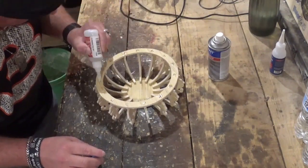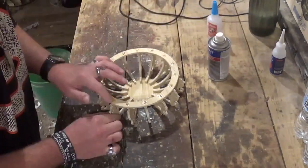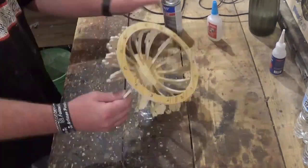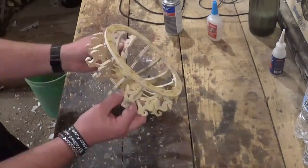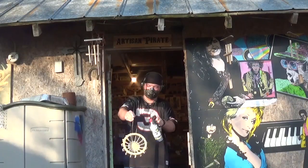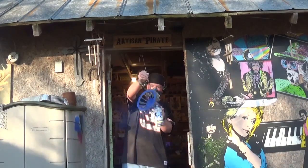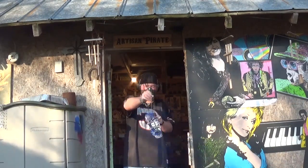Instead of staining this project I opted to spray paint it and used a nice tropical blue color. After this dried for around five minutes I gave it several coats, moving it around on the wire to make sure everything was coated. When that dried, the project was complete.